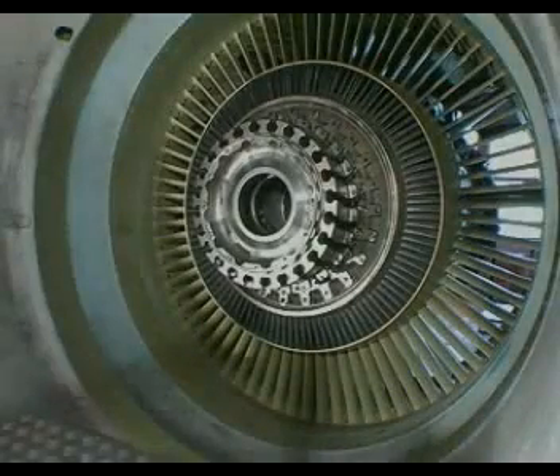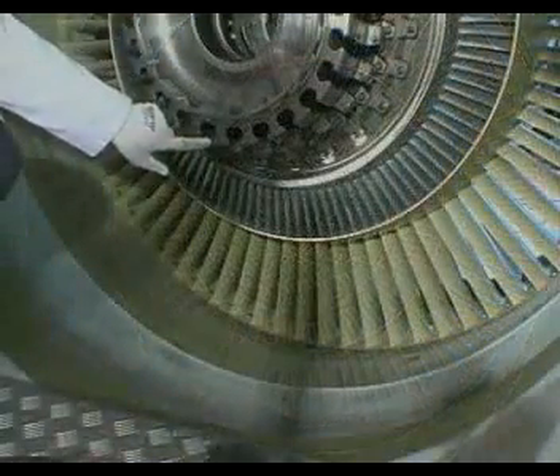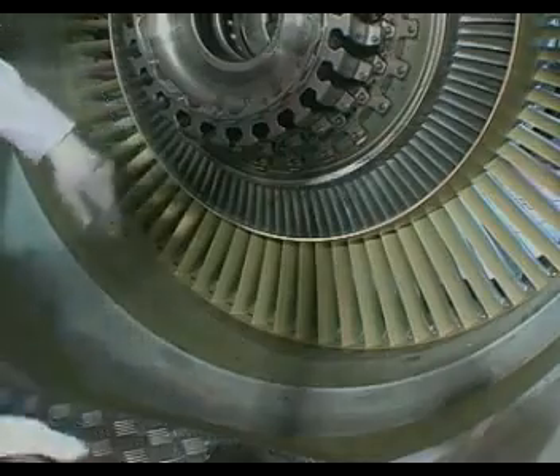At this step, fan blades will have been sorted by mapping distribution and parts lubricated as specified in the technical documentation. Turn the fan disc in order to place fan disc slot number one in the six o'clock position.